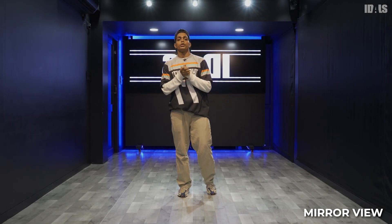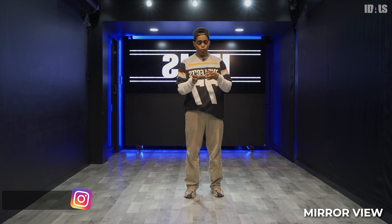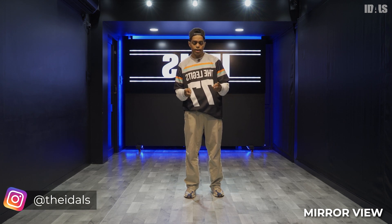Welcome to the choreography segment. In this segment I've created a small routine using all our foundation and basic moves which we learned in this course. I've also divided this routine into two sections.